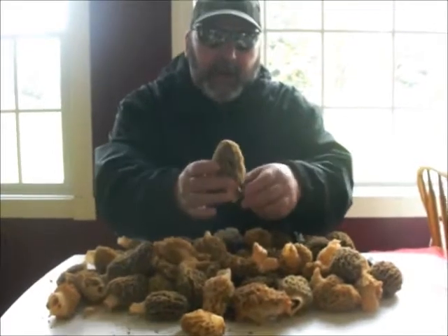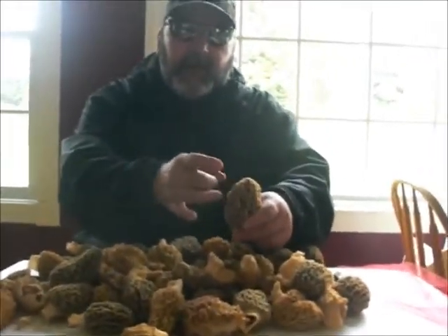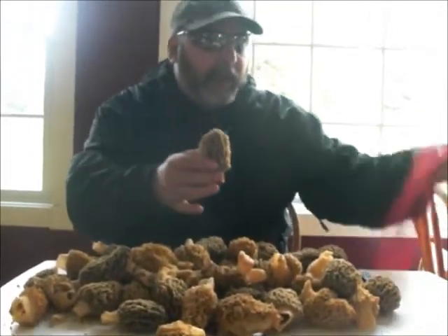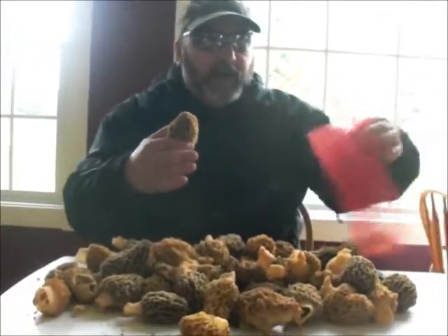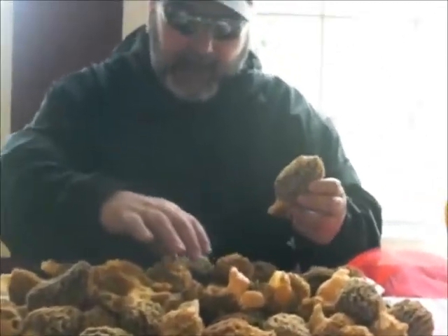When you're picking a morel out in the wild, make sure you flick it, knock the spores off, pick it, and put it into a plastic mesh bag. That way when you're walking around, you are sowing while you're reaping, so you'll have a nice crop the following year.